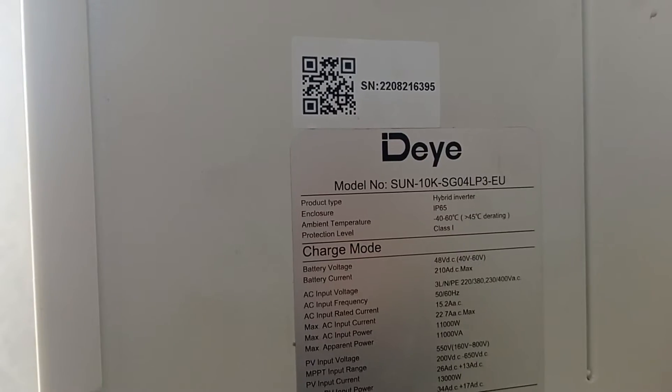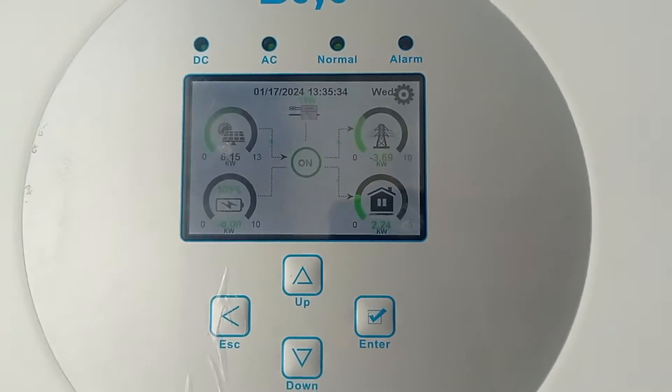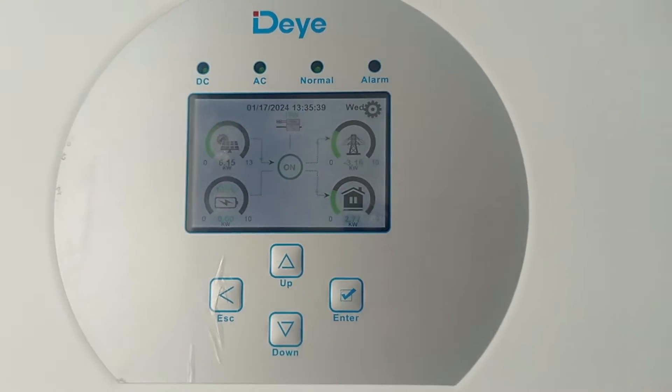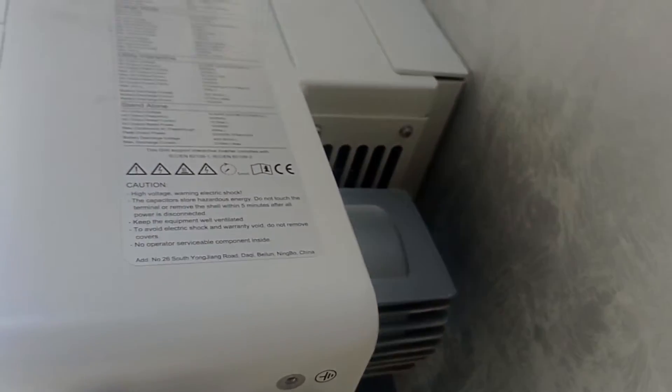Just to show you what the device is — it's the 10 kilowatt three-phase inverter. It's a good one, working almost seamlessly. About the noise: it's a little bit noisy because the main thing is it has active cooling. You can see over here there are ventilators — not only the radiator itself, but down there it has ventilators that start once the temperature rises a little bit too high.